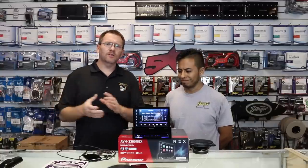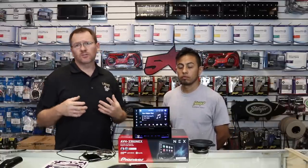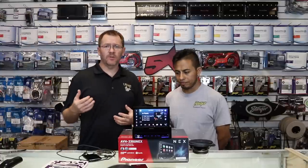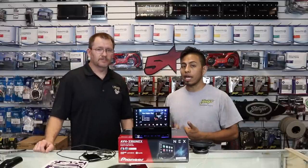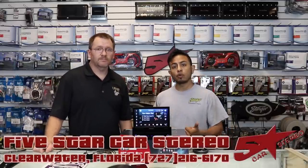Alright guys, that's the 3300 NEX in a nutshell. It's a pretty intense radio, so if you're looking for an ultra-high-end flip-out radio, this is the one for you for sure. If you like this video, please subscribe, share, like — you know where to find us: Facebook, YouTube, Instagram, also on Twitter. We also do a Monday Night Facebook Live Show — if you'd like to interact with us, ask us questions, or just stop by to say hi, please do. It's 6:30 Eastern Standard Time. You guys have a great night and we'll see you next time. Bye.